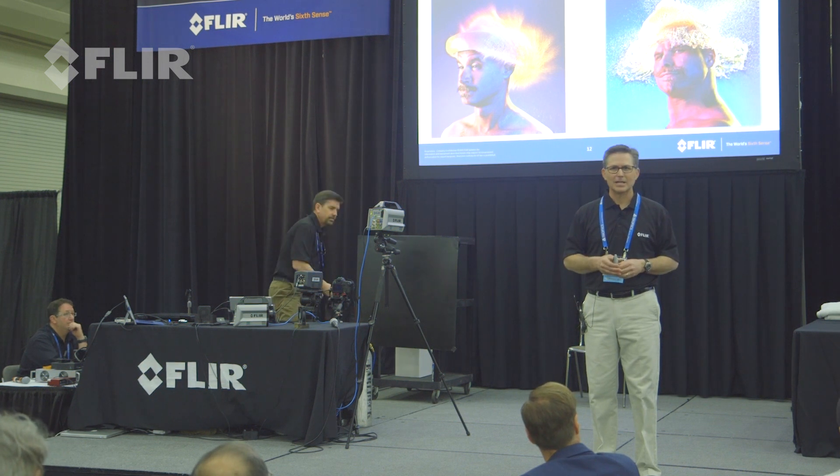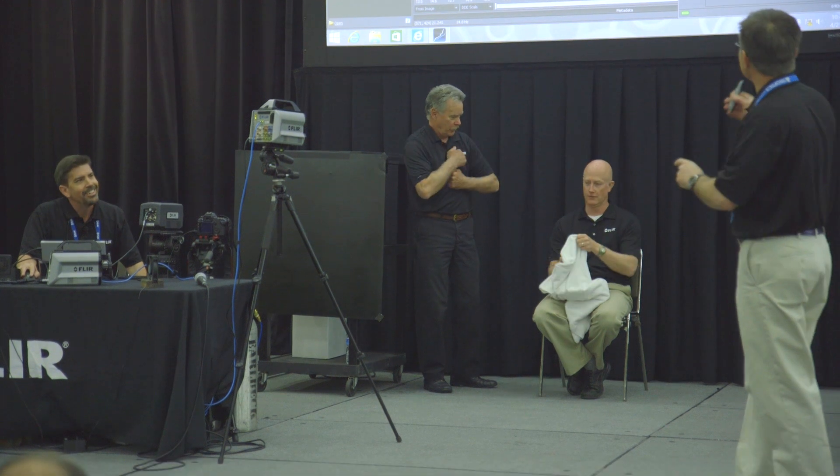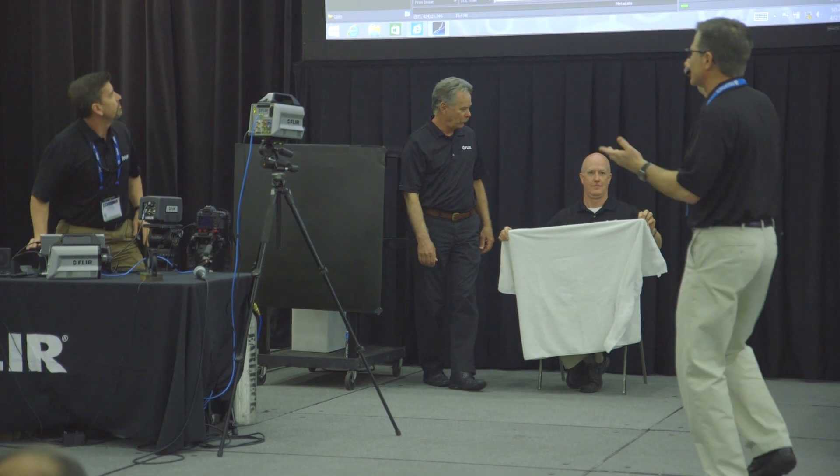We're going to do the thermal water wig. Brian, are you ready? I'm ready. We got the display up — maybe you can explain what we're doing here.